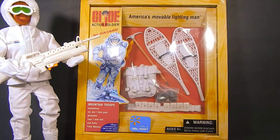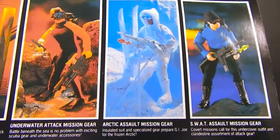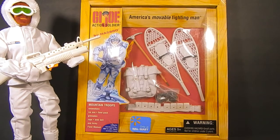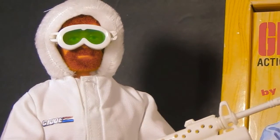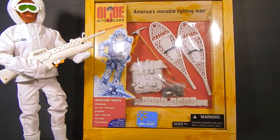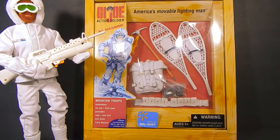Welcome back for part two of my Snowjob bash. As we saw in part one, we took a Guiper Man reproduction figure and paired him with the Arctic Assault Mission gear from the G.I. Joe Hall of Fame line to create Snowjob — that's the Guiper Man with the red beard, which really sells the idea. The Arctic Assault Mission gear took care of most everything needed, with the exception of the backpack and a belt, which is what this set will complete.